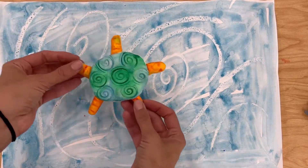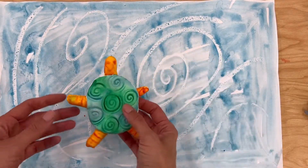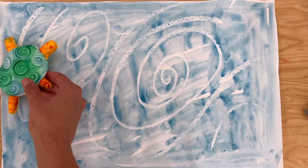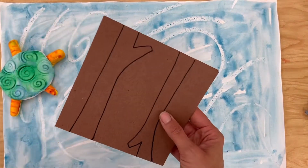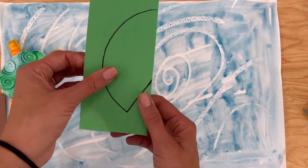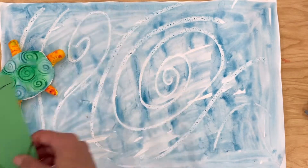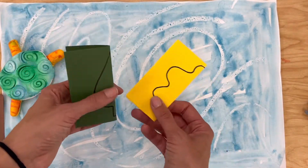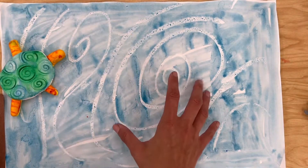Today we're going to finish our turtle project by completing the turtle habitat. Normally if we have a turtle that is in the wild in a pond or in a lake, it's going to have a lot of shelter or places to hide. So there might be logs floating in the water, there might be lily pads that they could hide amongst, or even some leaves floating on the surface of the water they can camouflage with.